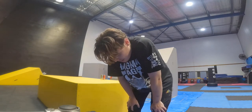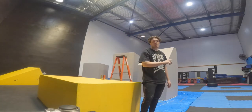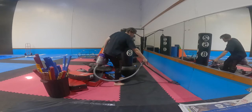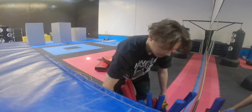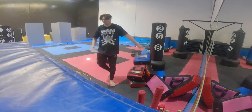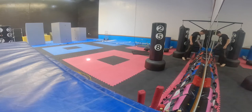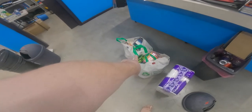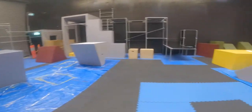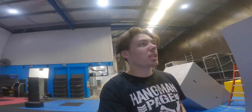Second coat done. I am physically exhausted. That's gonna dry, I'm gonna go get some food. Clean supplies — tick. We're moving on to the bottoms of these boxes; this is probably gonna take me maybe like 10 minutes to get all these coats on.